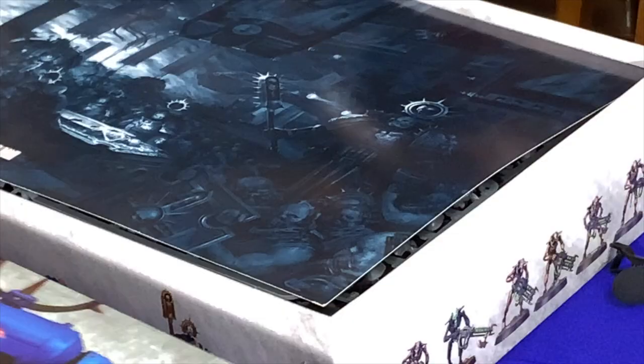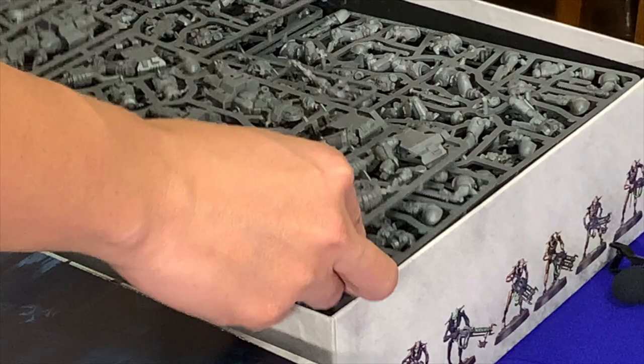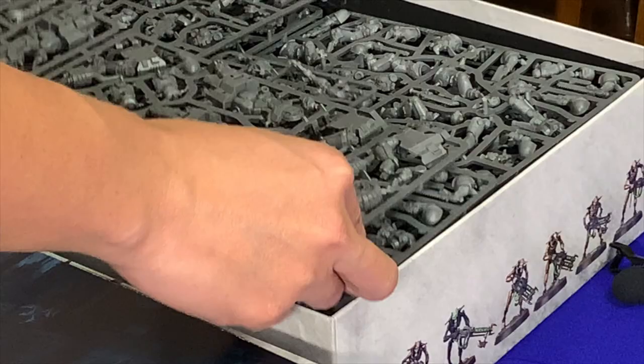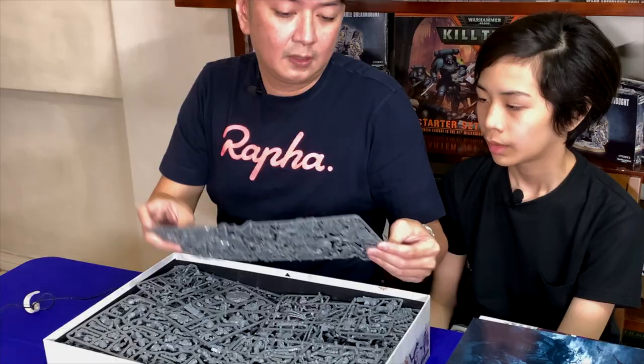What we have initially is this — it's like a poster thing. You get it with all the box sets. Prophecy of the Wolf has it, the Sisters of Battle box set has it. It's something nice to collect. I'll probably be framing these in the future. So the first thing that you see when you open the box are sprues — loads and loads of sprues. This thing is filled with sprues. We have the Necron sprues and the new Space Marine bikes.